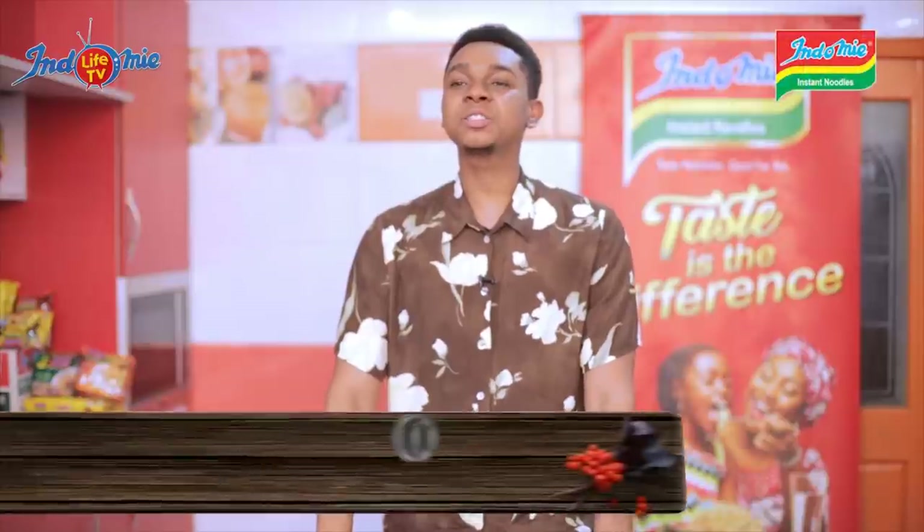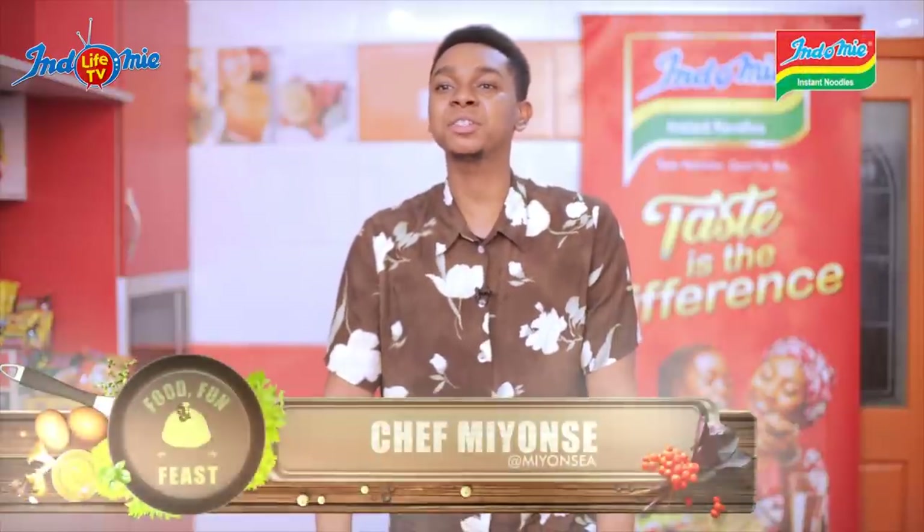Food, Fun and Feast doesn't seem to only enlighten you about the different flavors of Indomie. It also shows you how to creatively incorporate your Indomie into any kind of dish you want. Today, we are making Indomie Bolognese.